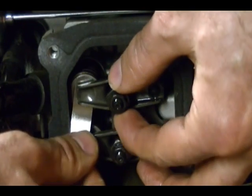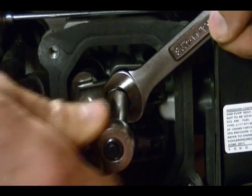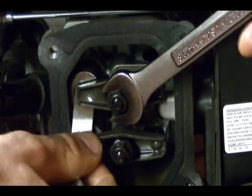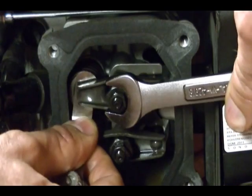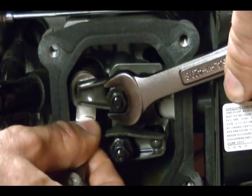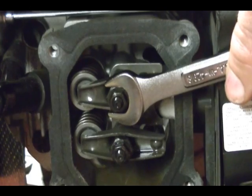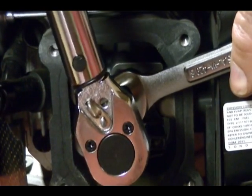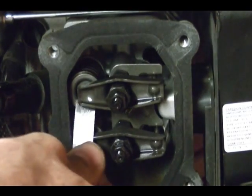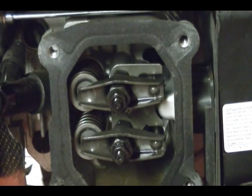Insert your four thousandths feeler gauge, lightly tighten the jam nut, and recheck. You just want a light drag — about right there. Then re-tighten the jam nut to eighty-four inch pounds and check your clearance, which is good. That's how you adjust the valves and tighten the rocker arm stud down on a Kohler Courage XT engine.